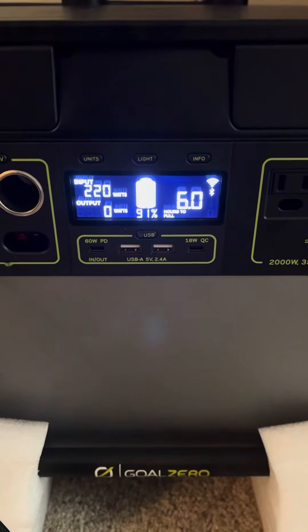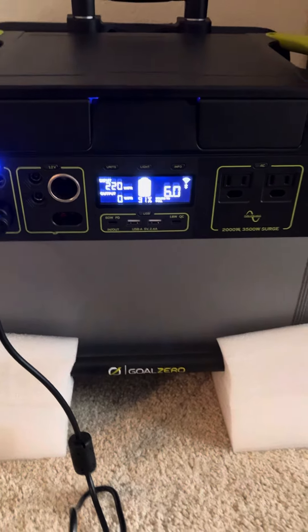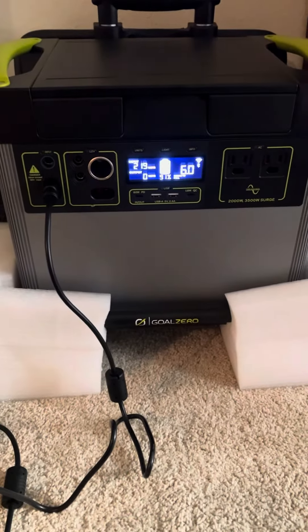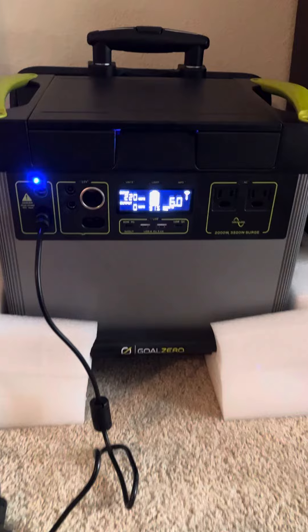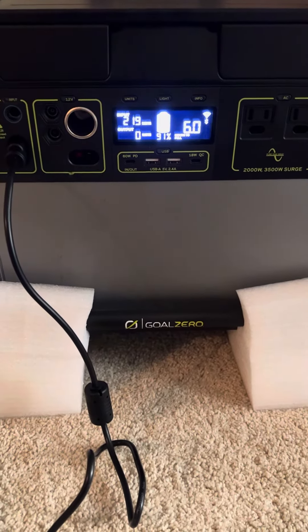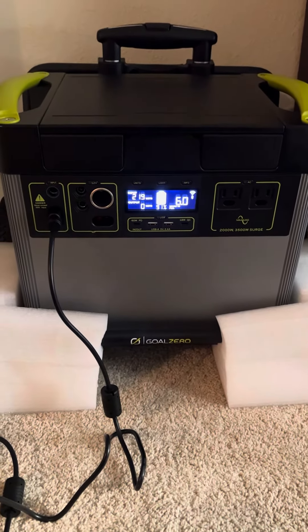So everything's working, and thanks to Goal Zero's awesome customer service. I was pretty stoked when I was able to get this thing going again — I did not want to have to ship it back. Right now it's working great, it's charging, and kudos to Goal Zero on that one.